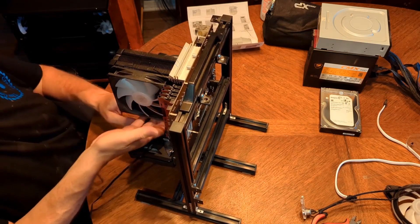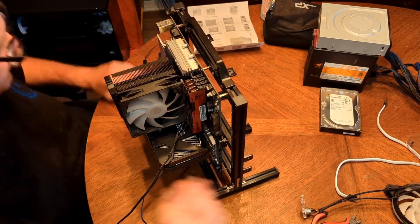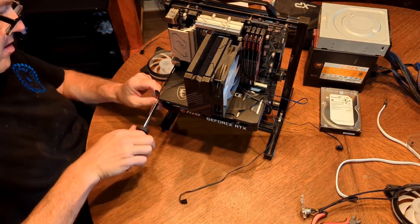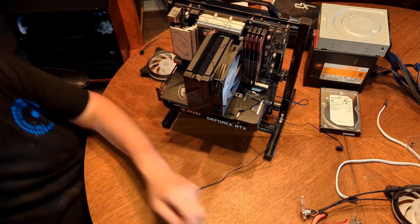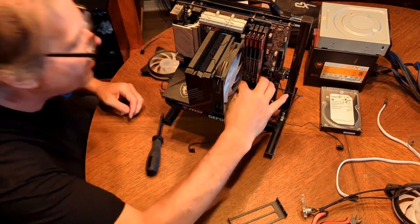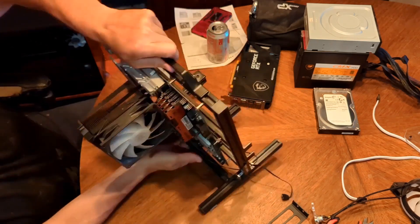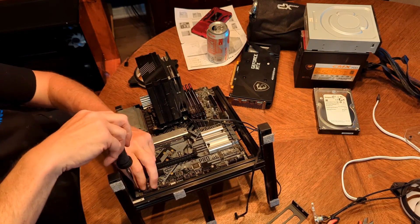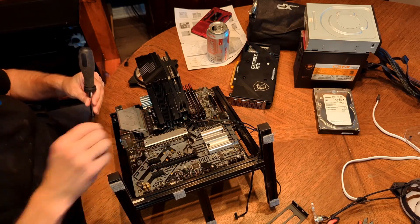That's an ASRock Pro — I want to say 560 board. I've got 128 gigs of RAM on this, maxed it out because my woodworking program uses a lot of power for rendering. There's the RTX 3060 that I recently purchased. Time to remove the main board from the frame. I'm going to leave the processor, processor fan, and RAM right on there, and I'm not going to mess with the M.2 drive at all.